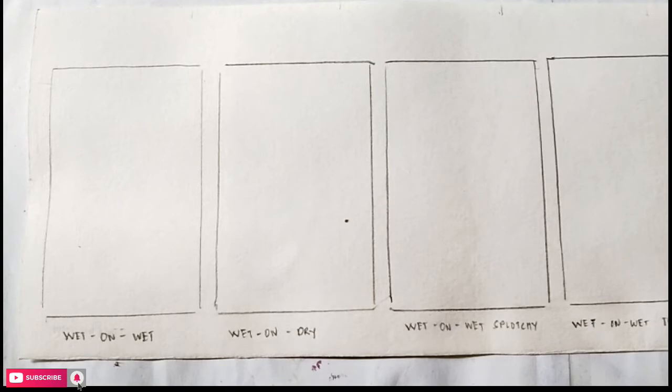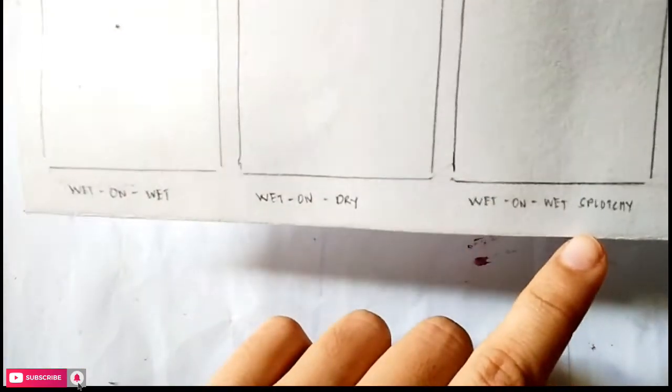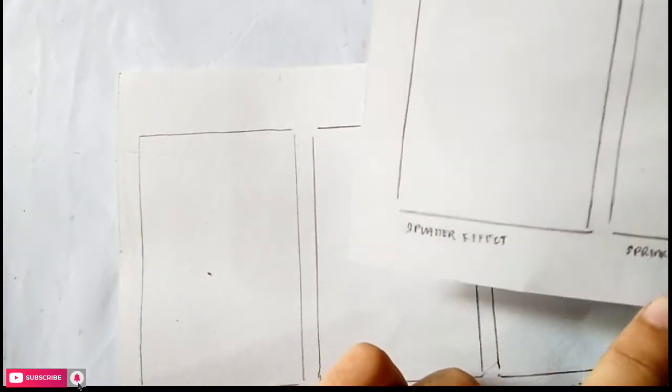I already have drawn the boxes where we are to paint, already labeled with the technique we'll use: wet on wet technique, wet on dry technique, splotchy effect, using tissue paper, using salt, and additional techniques — the splatter effect and the sprinkle effect.